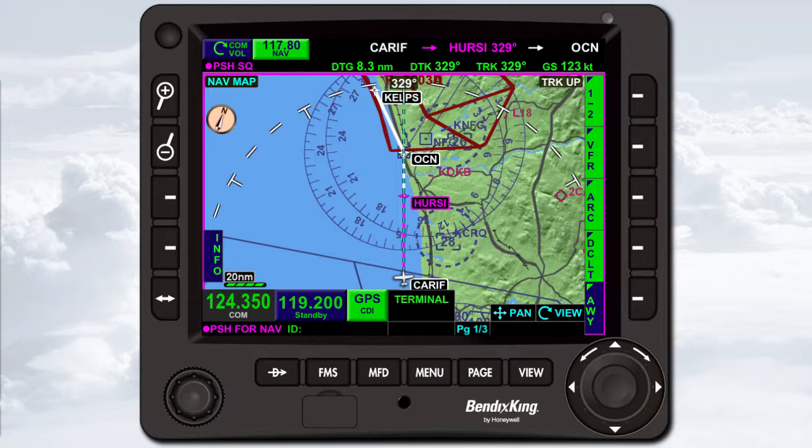Wind with a strike-through is displayed if the heading, GPS track, wind direction, or wind speed are invalid. The bottom line of the data bar displays the distance to the active waypoint, the desired track to the active waypoint, the current aircraft track, and the ground speed.